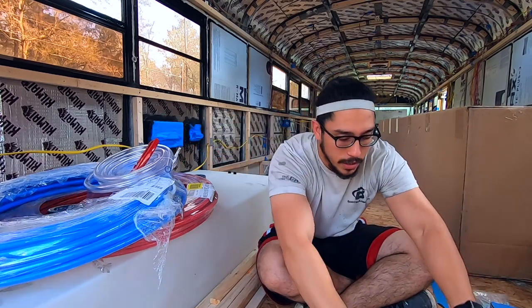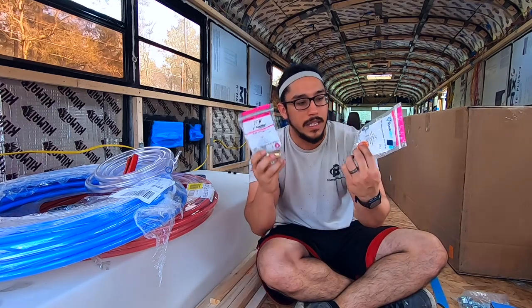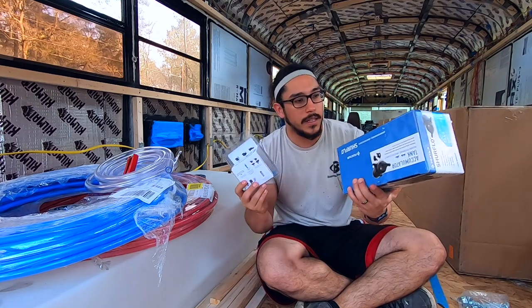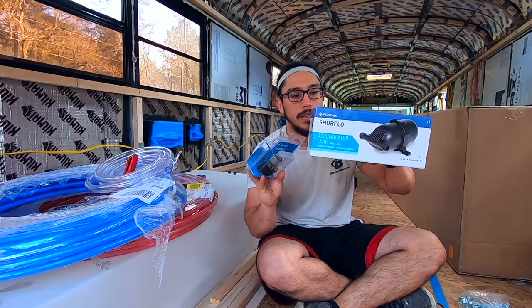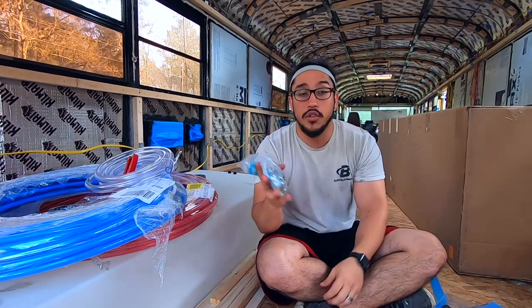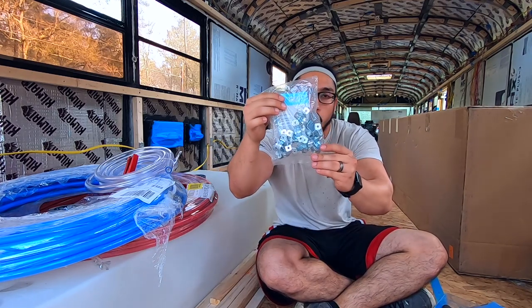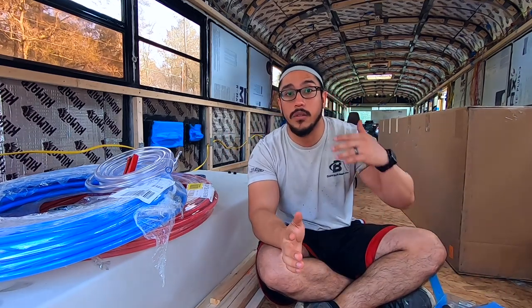We have some PEX cutters to cut everything that we need to cut, some fittings — different types of fittings — and we'll go more into details about what those fittings are. We have some things that will go into the actual system like a strainer, an accumulator, and a pump later on. And some two-hole straps to strap everything down to make sure everything's more secure. We're gonna be going into a lot more details as we go and we're gonna link everything down below.